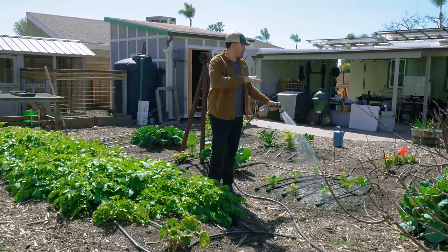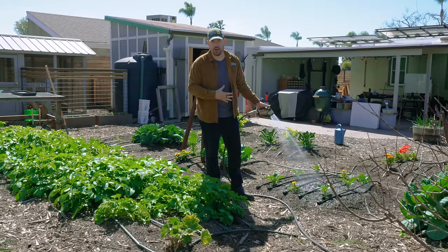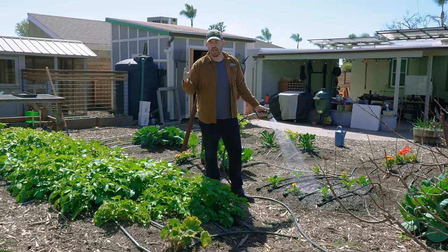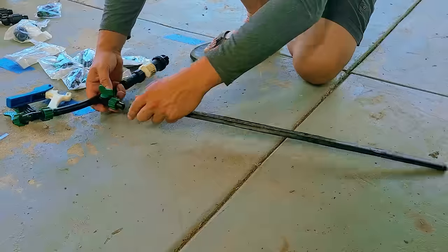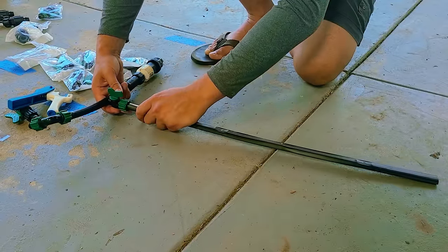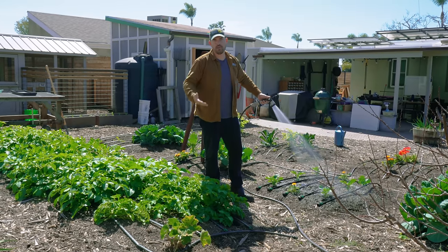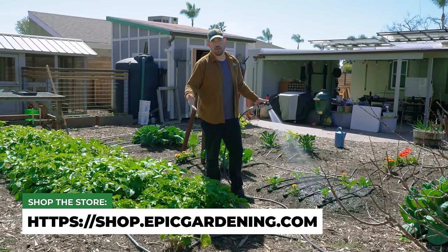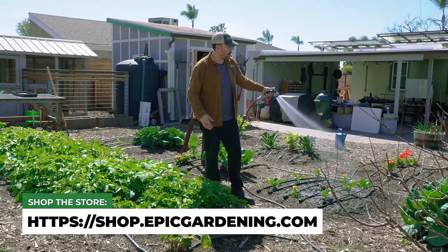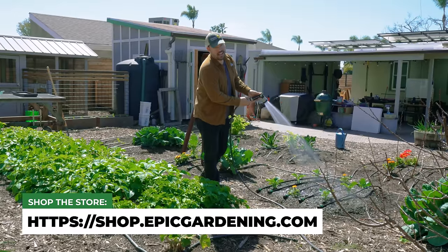I haven't talked about the predominant way I personally water my garden because it's a little more technical — and that would be drip irrigation. If you want a full guide on that, check out our install guides. It's just a bit more complicated than these hand-watering and hose-watering techniques, which start you off really well in your first couple years of gardening. Check those guides out and our store for irrigation supplies. Until next time, good luck in the garden!